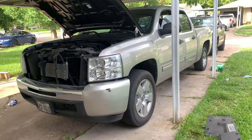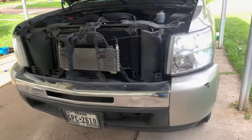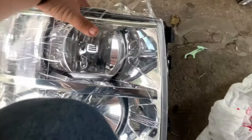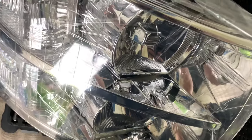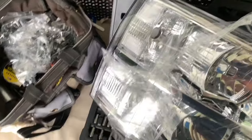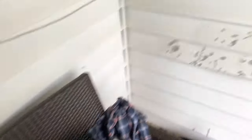Let's put it on guys. Here's how she looks. Here's the OEM. Now this one is next — trying so hard not to scratch it. Here it is. Time to put the other one.